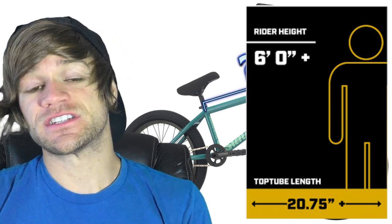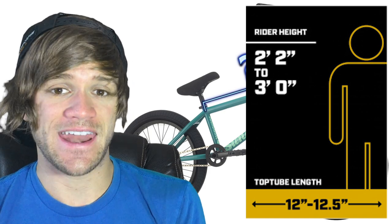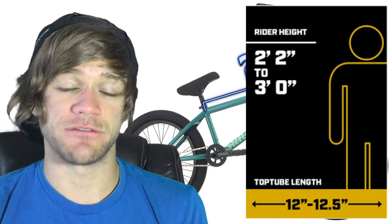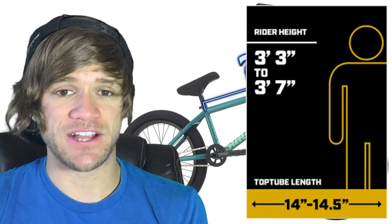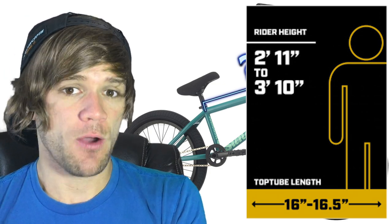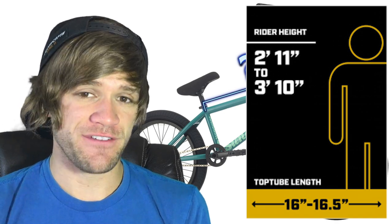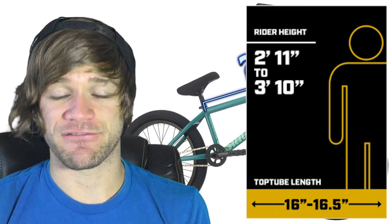Now let's move on to the smaller side of things. For the little guys, we've got a height range of two foot two inches to three foot flat, with a top tube length or bike size recommendation of 12 to 12.5 inches. Then three foot three to three foot seven gets a 14 to 14.5 inch recommendation. Moving into more familiar BMX territory — where more companies start making complete bikes — we've got a range of two foot eleven to three foot ten inches, with a top tube length of 16 inches to 16.5 inches.